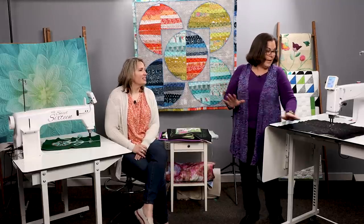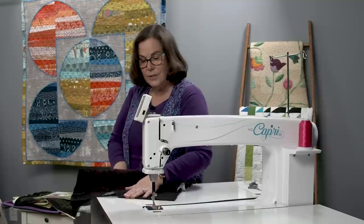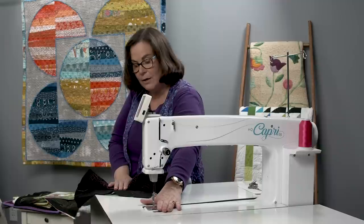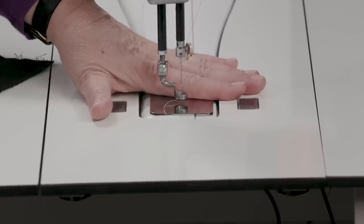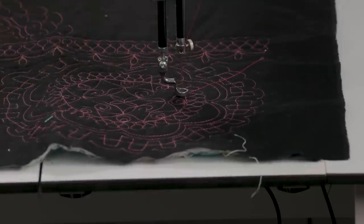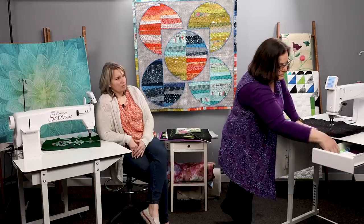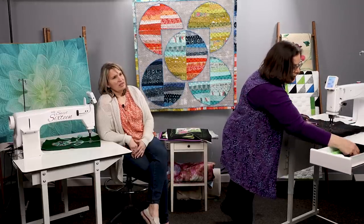When you first set up your machine, you want the table and the needle plate to be in line with each other so that when you're using rulers it's super smooth and easy. We also have paddles and sweet spots in our accessories drawer.